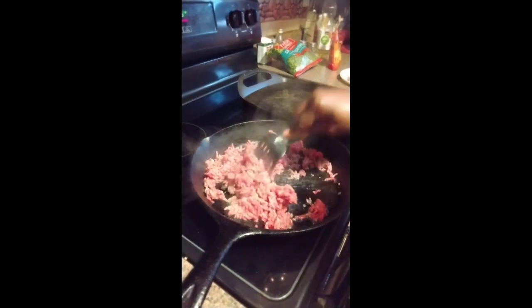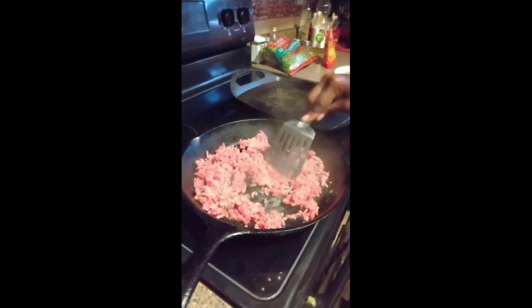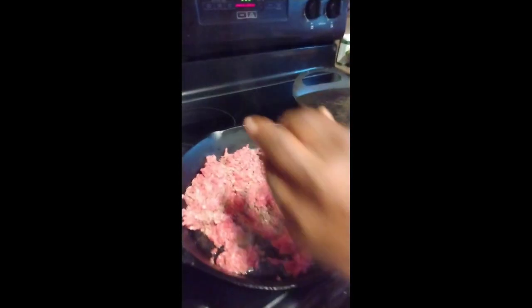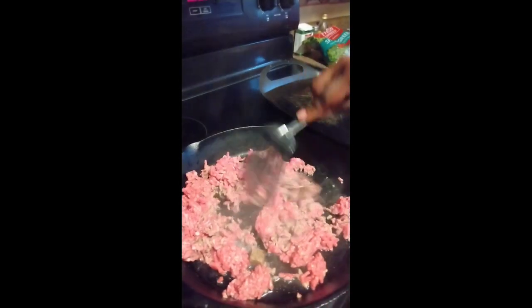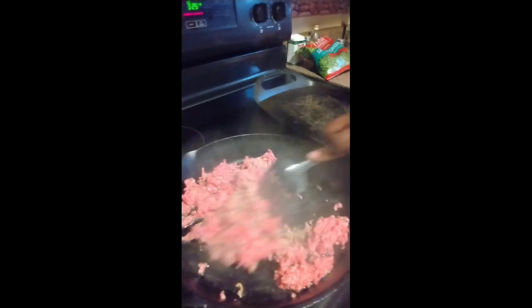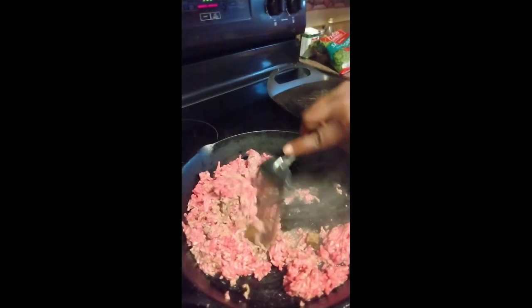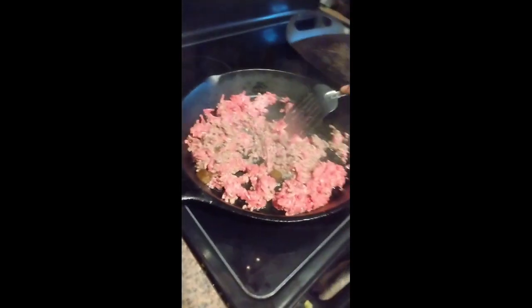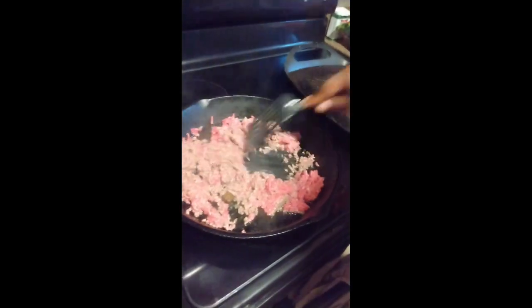We're gonna mix this ground beef up and put these two bouillons in it for the flavor. It'll get soft. Turn the heat up on it some, and we just gonna keep on stirring until it's browned up.